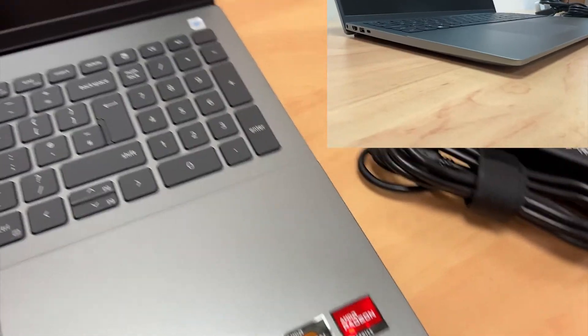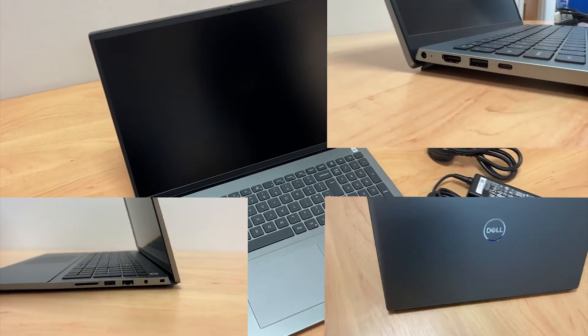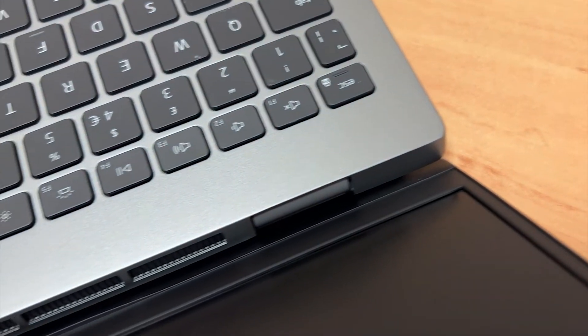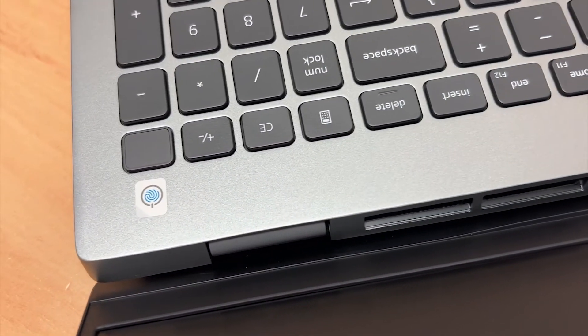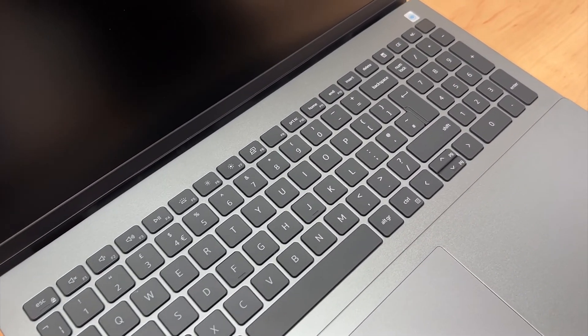The exterior casing of this laptop is fully aluminium and comes in a thin and seamless design. It's also pretty lightweight too. There are a number of vents located in different areas of this machine, which is good for air circulation. The keyboard is full-sized, numeric and backlit.